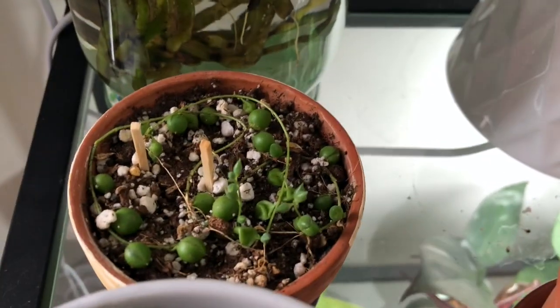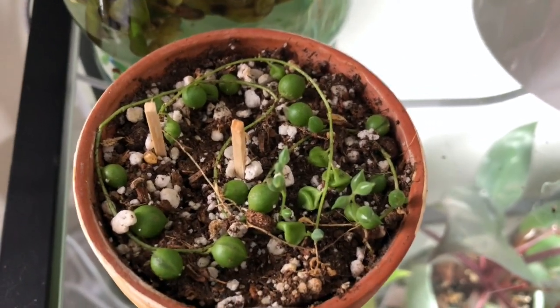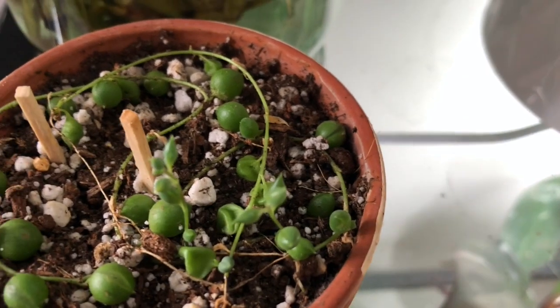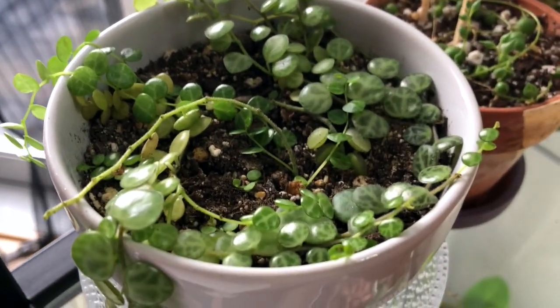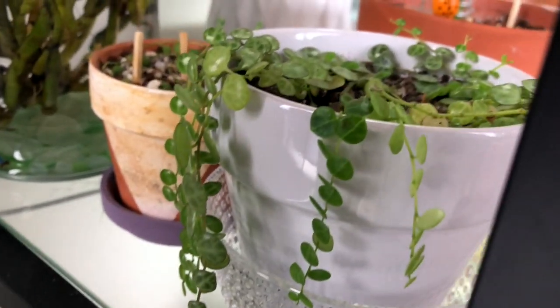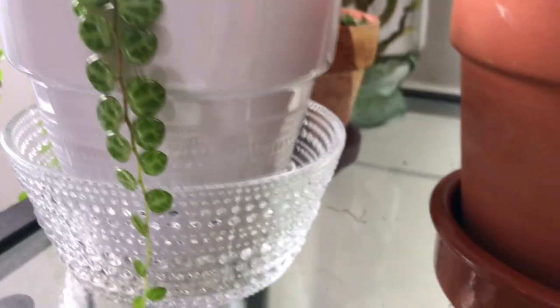And it's a string of pearls — I got it from the plant swaps. They're tiny; you can see two new growths, but they look about the same as last summer. And my string of turtles — these are doing really well, they grow so fast. Look, they were not trailing before when I got it, and this is from the plant swap too. Growing really well.